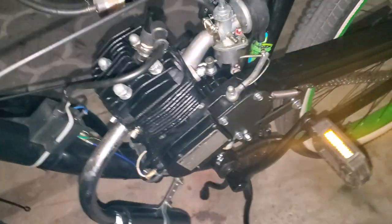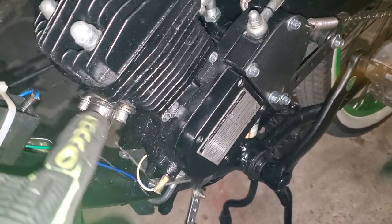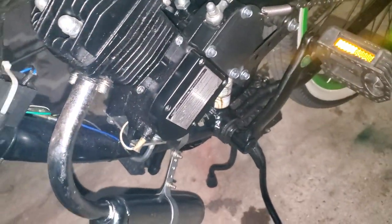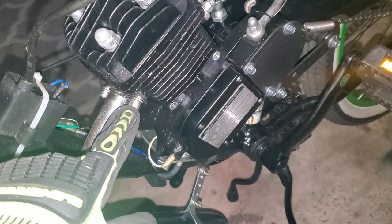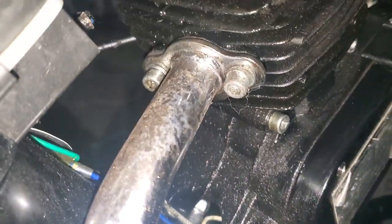It's hugging that frame real strong. What I recommend is just keep an eye on this — if you've got an Allen wrench, every four or five hours of riding just occasionally tighten up these exhaust bolts if you can. Keep an eye on them.